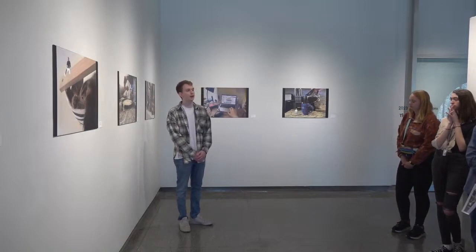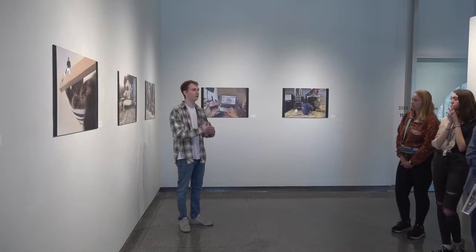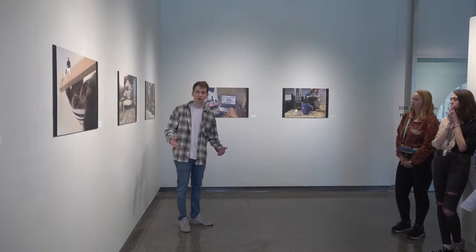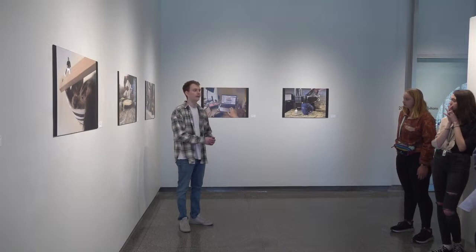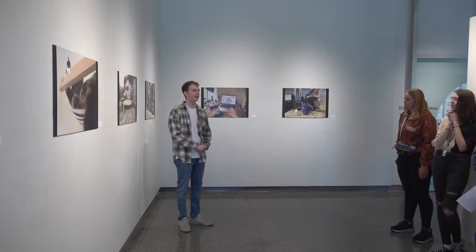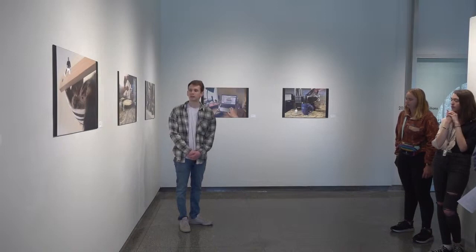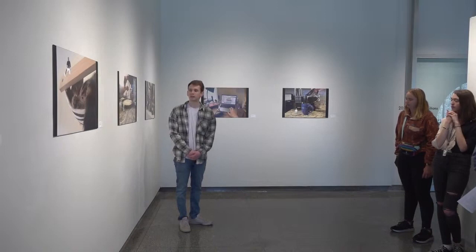All these little people represent different things that I'm working on, but this show captures my past self because these little people aren't leaving the house. They are with me, and they're growing, and they're hanging out with me, and I love them very much, but they are staying at home and I'm not letting them out. Maybe if this project continues to expand, I explore different ways they do leave the home — and I think that's a good summary.